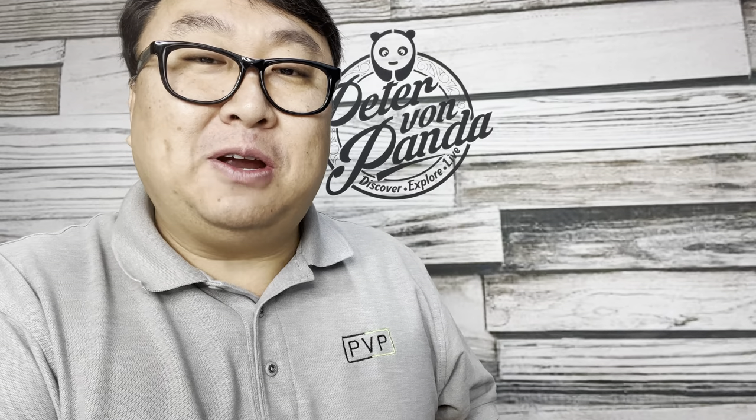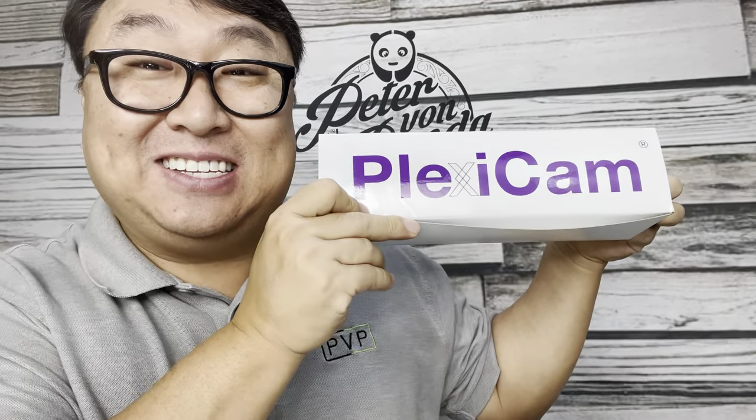If you find yourself on a web conference and you're never looking straight into the camera — maybe you're doing this, or this, or this — then maybe you need this.